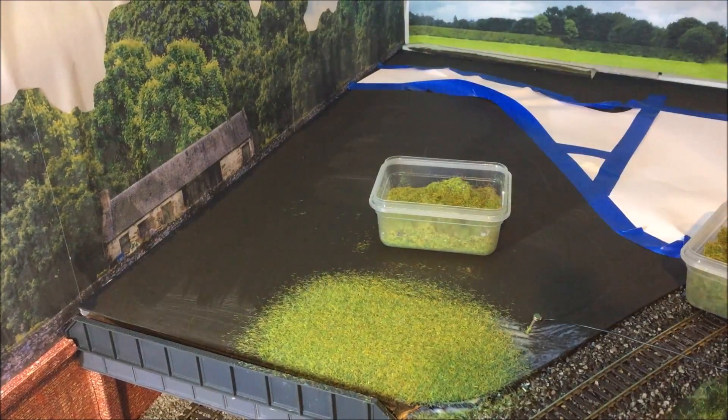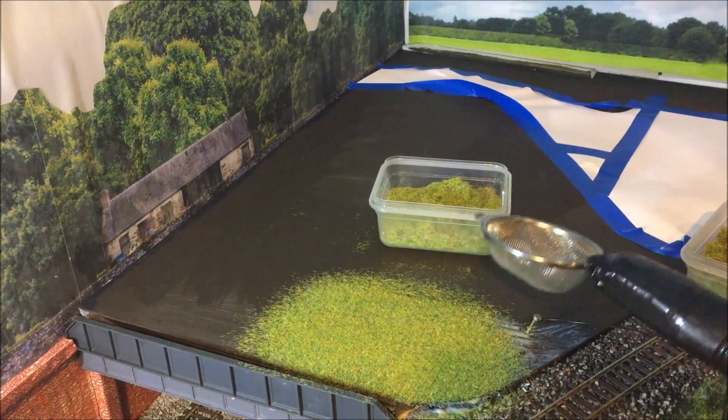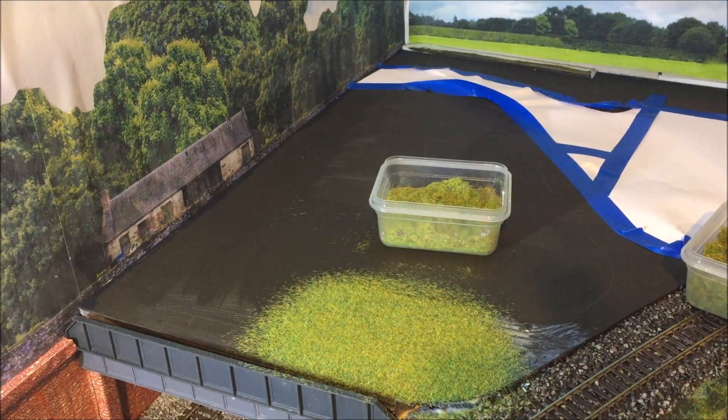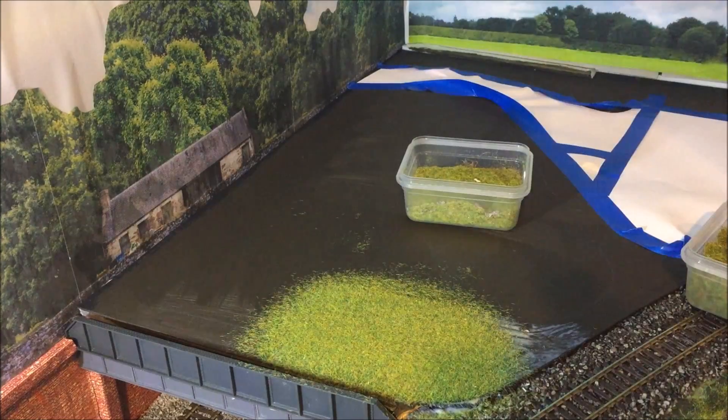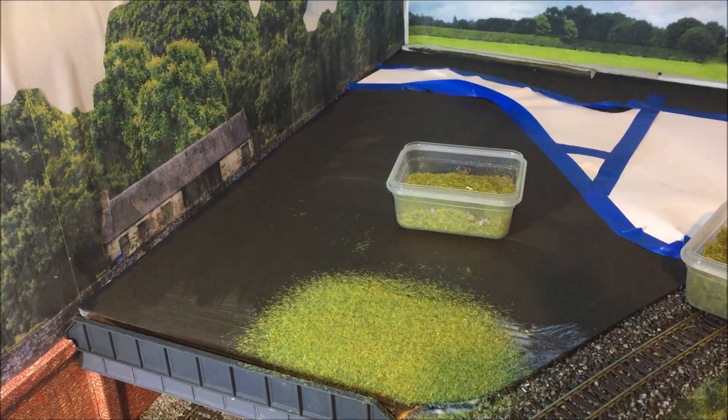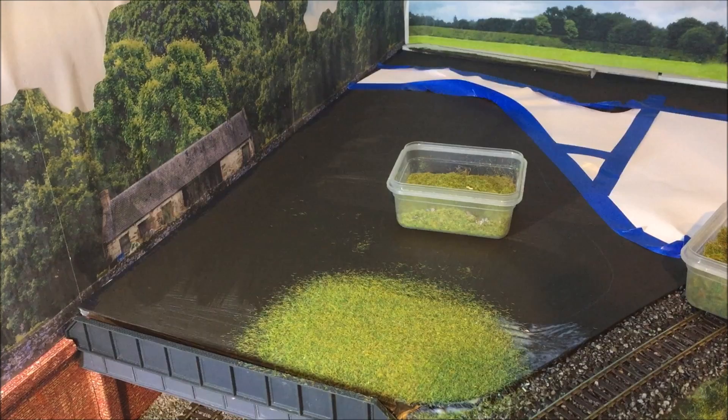That'll do for that area. We'll discharge this, take the peg out, and have a look. There you go - that's using the thin 2mm mix, which is actually a mix of recycled material from areas I've done previously in the layout. As you can see, that is a good short layer of static grass. All we simply do is let that dry, take up any excess, and carry on with the rest of the area. I'll let that dry and we'll come back when I've done more.